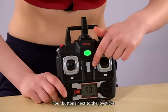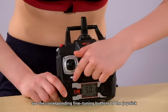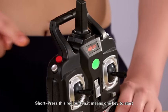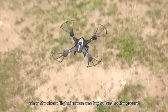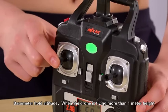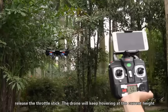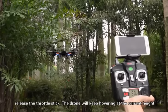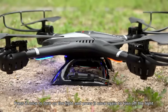Four buttons next to the joystick are the corresponding fine-tuning buttons. Short press the red button — it means 1K to start. When the drone is flying, it means 1K to land. Barometer altitude hold: when the drone is flying at more than 1 meter height, release the throttle stick and the drone will keep hovering at the current height. Press once to turn on the light and press once again to turn off the light.